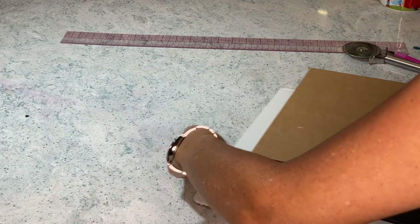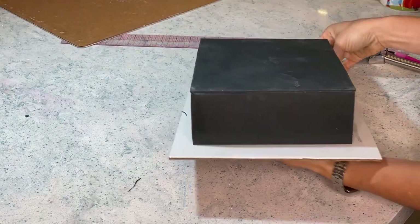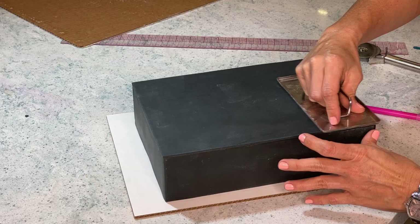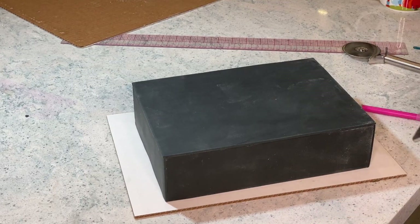Here we go again. Wish me luck — I have not dropped the cake yet. I should not have jinxed myself. Oh my god. Alright, so now all my edges are super smooth — check it out, my angles are straight, my edges are perfect.